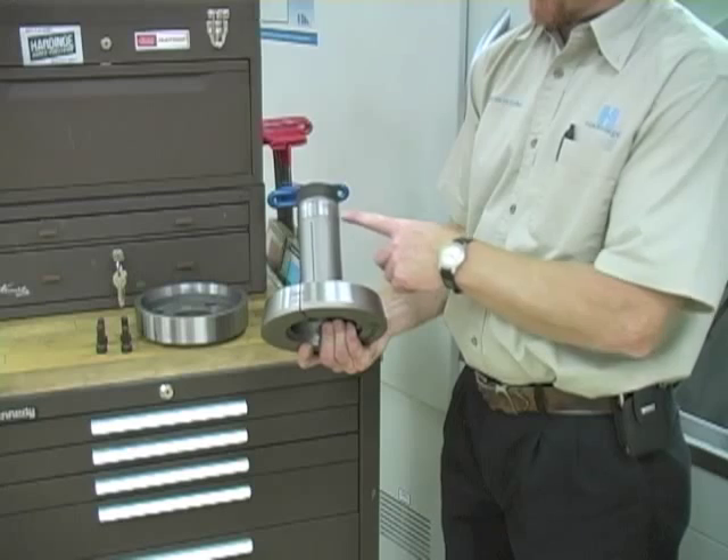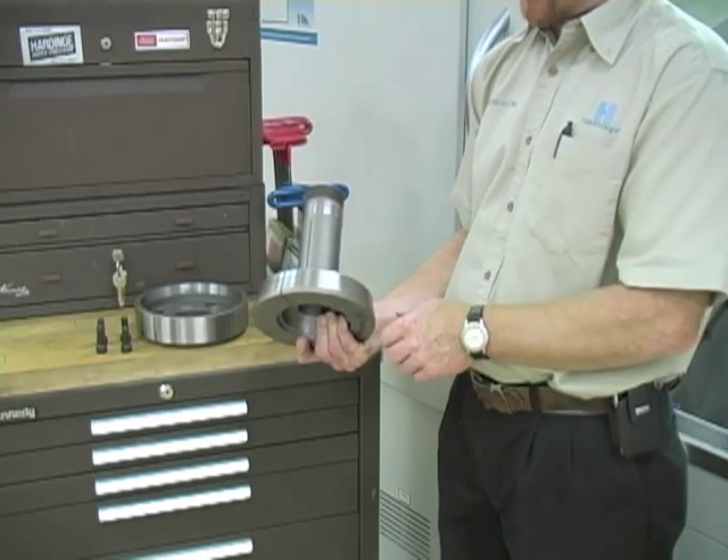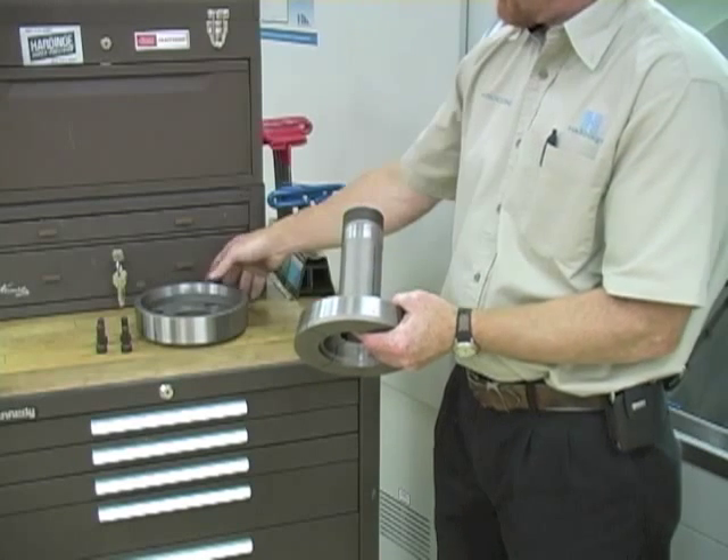The step chuck has a hardened and ground back-bearing and closing taper. Threads are heat-treated, and the body is spring-tempered to assure accuracy and durability.